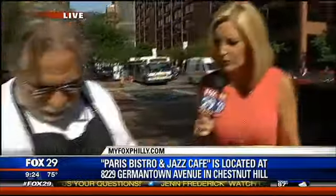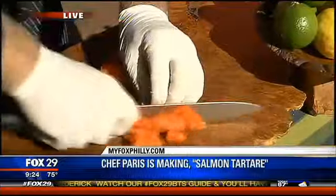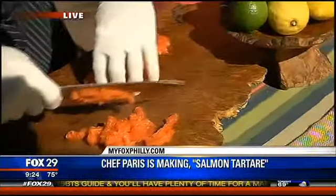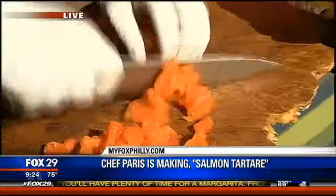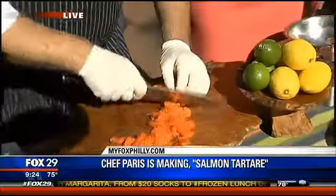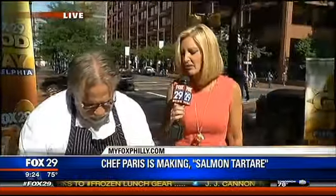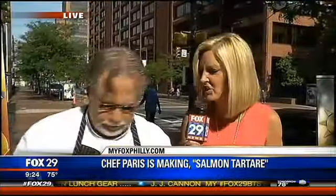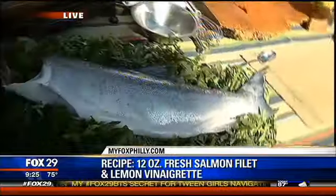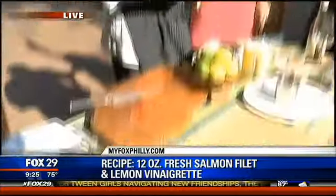All right, so take us through this. We're going to take some beautiful sockeye salmon and we're going to dice it. Just fresh like that — isn't that beautiful? And we're going to toss it in a simple lemon vinaigrette. The key is you have to buy good, fresh fish, because it's the ingredients that help make it taste so tasty. Fresh fish shouldn't smell like fish; it should smell like cucumbers and strawberries.